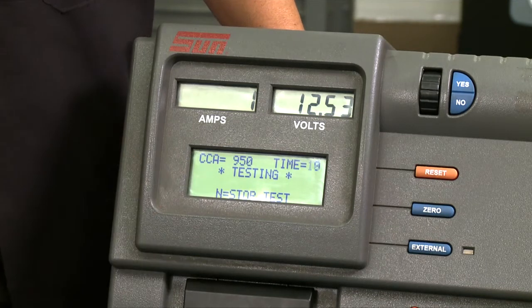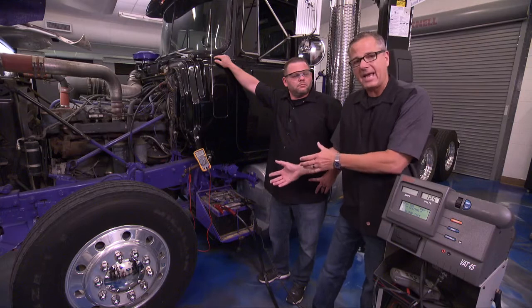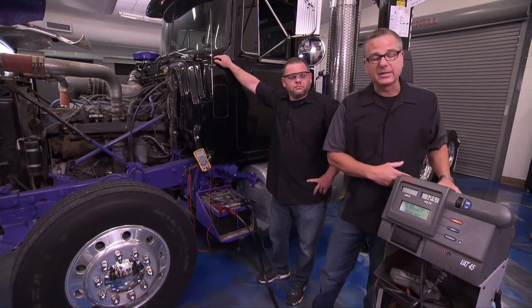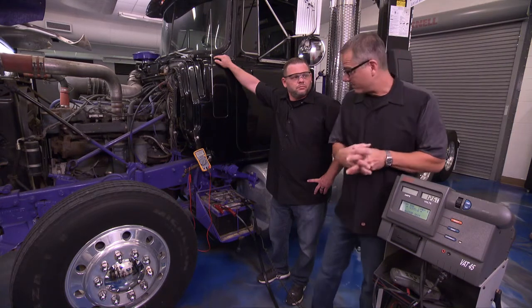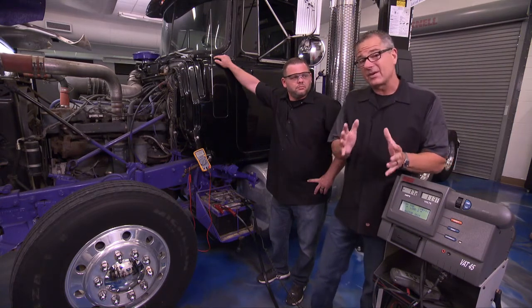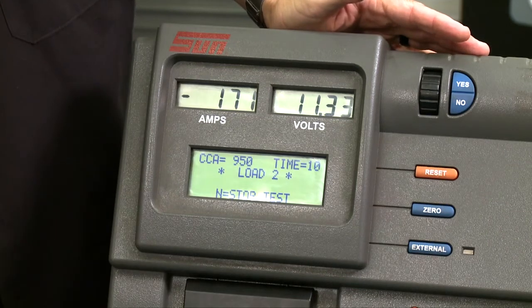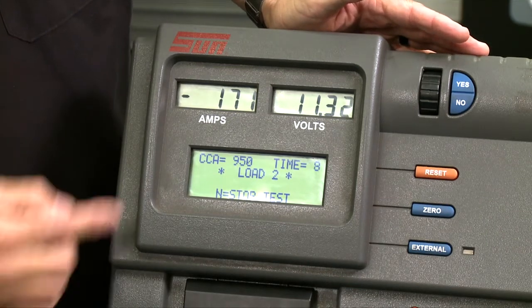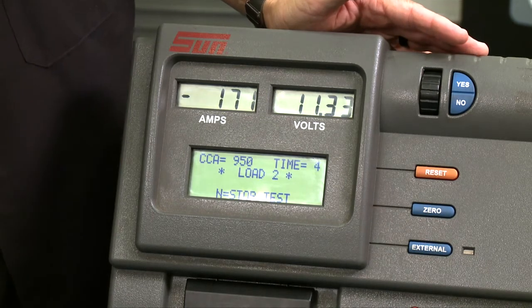You may have 12.8, 12.9, or 12.7 and it's not actually a good battery — we really need to get that surface charge off. It's gone ahead and done that and is testing a second time. What's happening now is it's drawing the amps out of the battery into the machine. The carbon pile has eaten up all that amperage and it's seeing how tough that battery really is — how thick those plates are and how much charge it can hold.